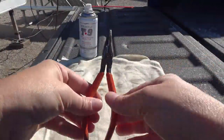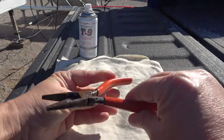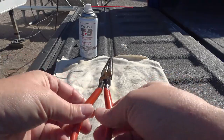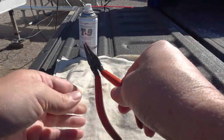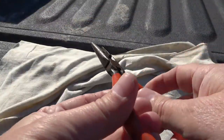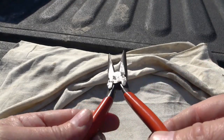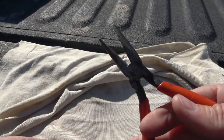Yeah, it loosened them up right away. I'll just let that dry and penetrate, wipe it off, and see what we got. Already they're nice and loose. Okay, let it dry and wiped it off — looks pretty good. Looks like that tool is going to be useful again.